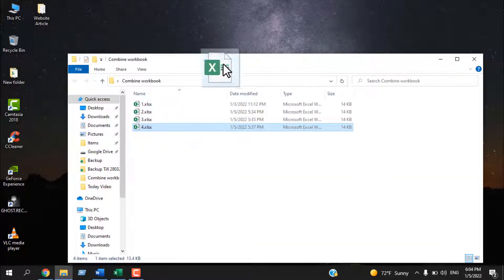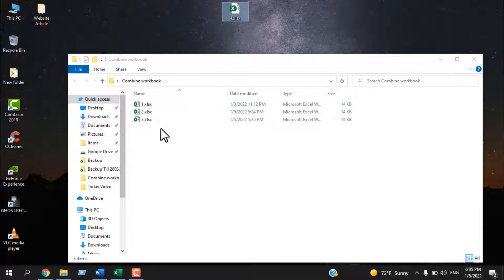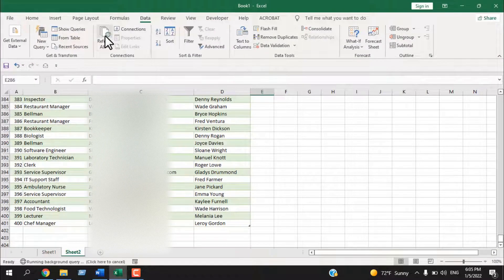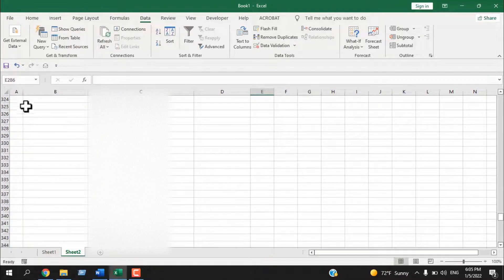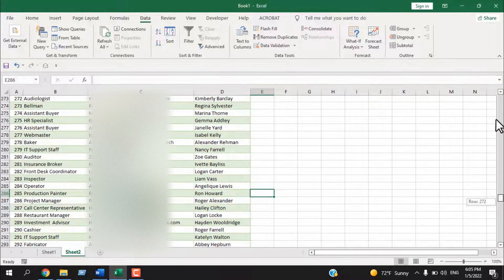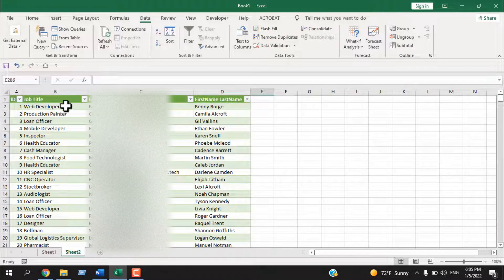If I remove that fourth workbook from the folder so we have only three workbooks, then open the master workbook and refresh it — the last 100 rows of data are removed, because that workbook is no longer inside our selected folder.